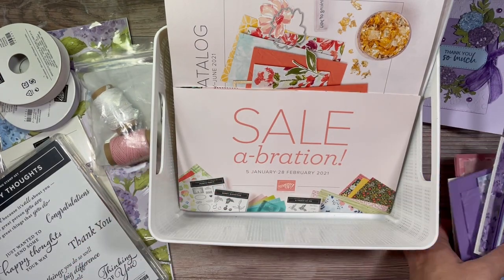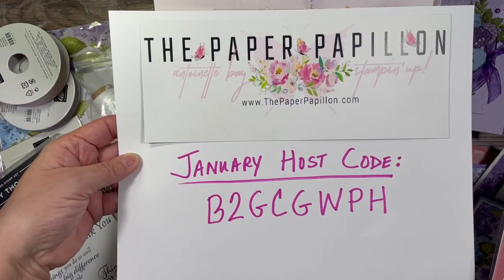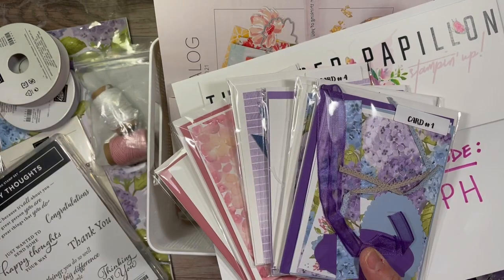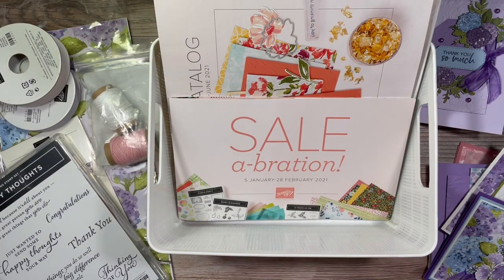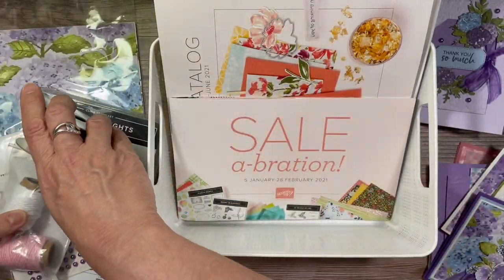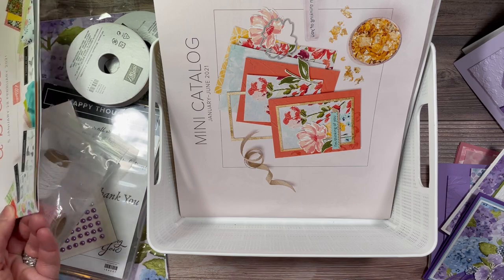Just know that you can join my team and receive all of these cards at a steep discount. The kit materials will be discounted and the tutorial and videos will be free if you're a member of my team. You will get all the materials for six cards with a minimum order in my online store using this host code, with $5 additional shipping charged via PayPal. And if you bump it up to $100, you'll get a bonus seventh card.